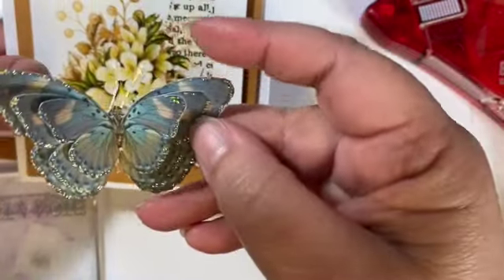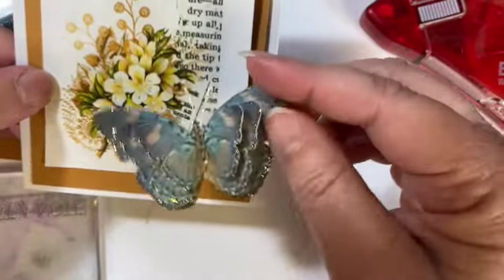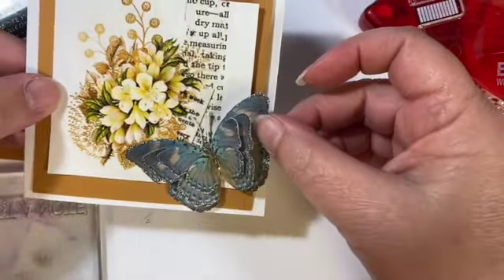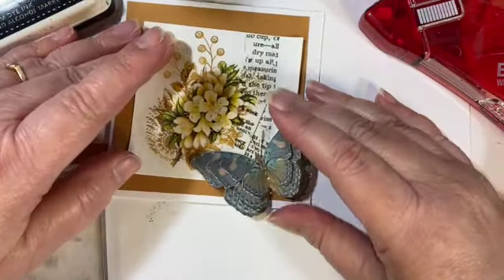I'm bringing in this butterfly that I made ahead of time — I will link to the tutorial for it. It comes with a free printable so you can make your own. We're going to place that guy right there. You can see how this is starting to build up.